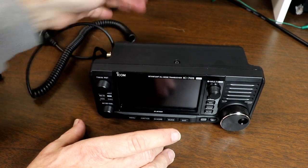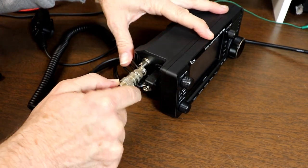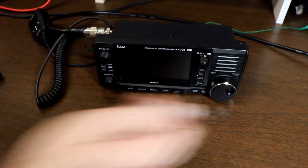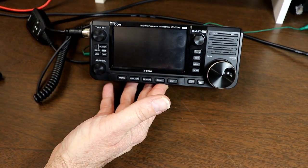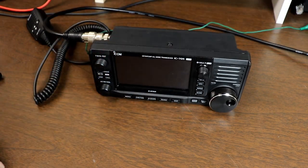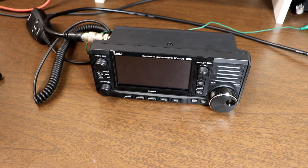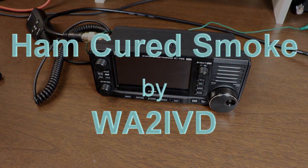That's all we're going to cover this time. As I'm recording this, we're into November. I'm hoping that there will still be some nice days so that I can do the next few segments outside, operating portable in the environment this radio was made for. If you enjoyed this video or found it helpful, I would appreciate a click on the like button. If you're enjoying the channel, please consider subscribing. You may also click on the bell icon to be notified of new videos when they come out. There's a companion website for the channel at a2z.tech — you'll find a link for that in the description. As always, thanks for watching. I'm Tom, WA2IVD, and this is Ham Cured Smoke.